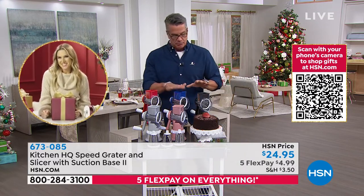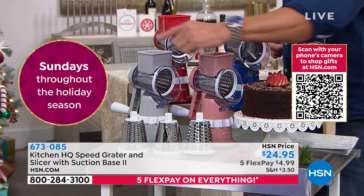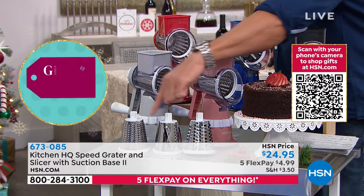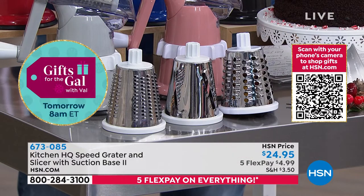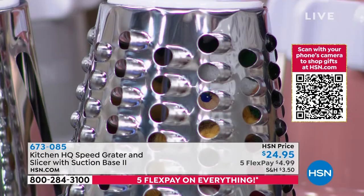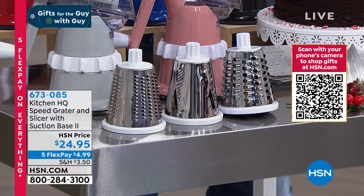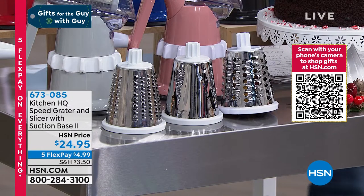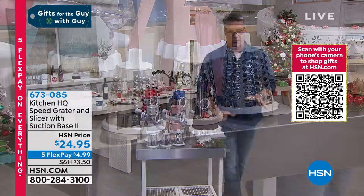If you want to order red, blue, black, rose gold, or silver — silver's selling best right now. Everyone gets three drums, and everyone is only $24.95. They have updated the base so it's even stickier than it was before. The only thing it probably won't stick to is a wood countertop, but it's great on stainless, granite, or any regular countertop — it's ideal for that.